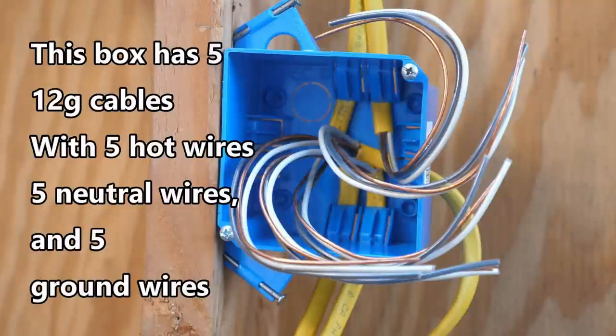Hi, this is Bill for Sparky Channel. Today I'd like to answer two interesting questions from viewers regarding grounding pigtails in electrical wiring.